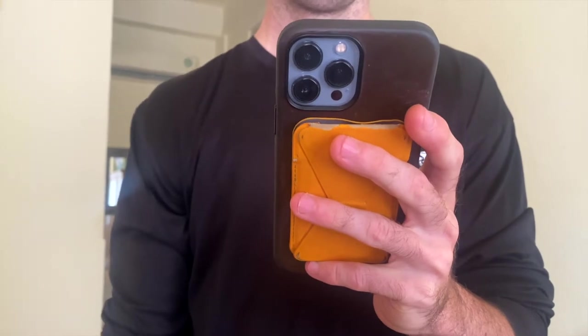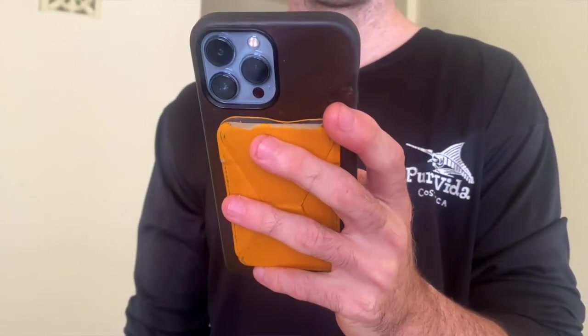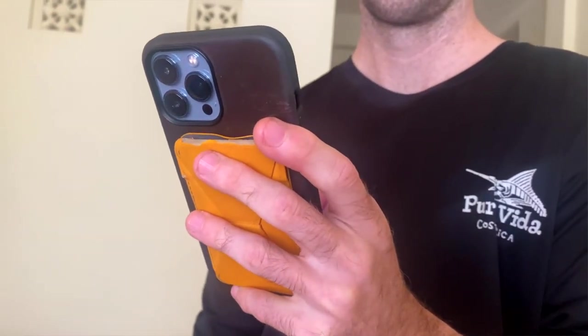Another pro: I have the iPhone 13 Pro Max, which is a massive phone. I think having the wallet on the back actually makes it easier to hold — it makes it a little thicker and rounder, so it feels like it just sits in my hand more nicely.